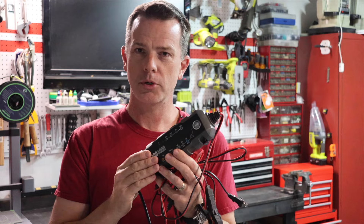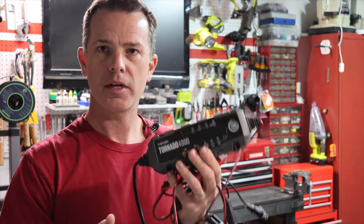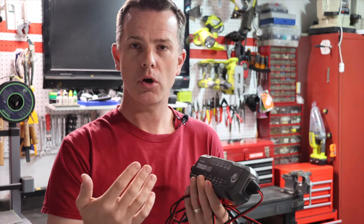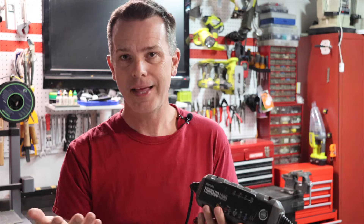Long story short with this one, I've had it for about two and a half years and I got it originally because it can charge lithium batteries, but it also has a feature where it can charge up and also restore lead acid batteries.